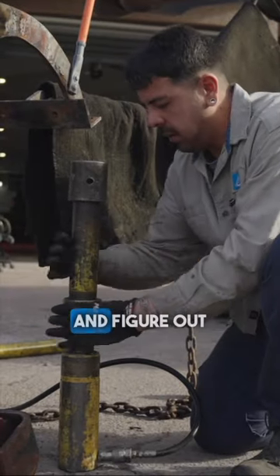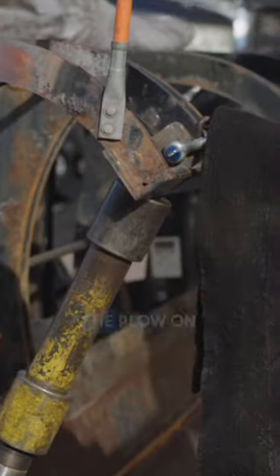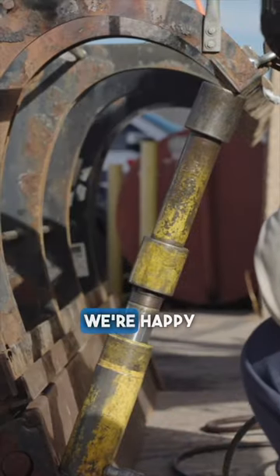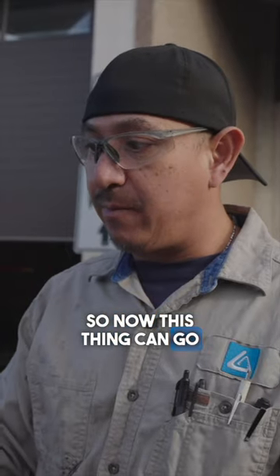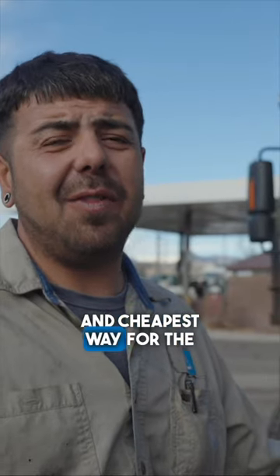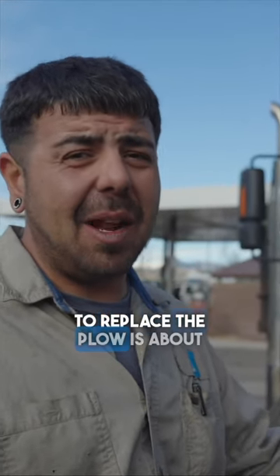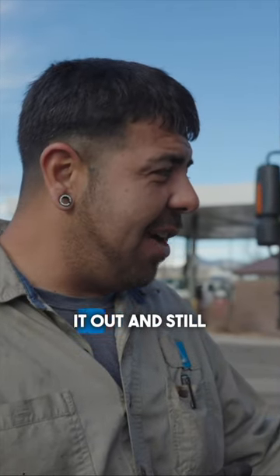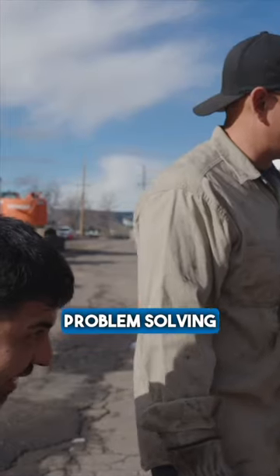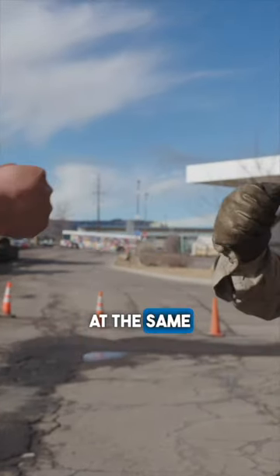We had to get the porta power and figure out a way where we can stabilize the plow on the bottom to pull this back out. Now we got it to a spot where we're happy with what we did, so this thing can go back together — quicker than I thought. This was the most effective and cheapest way for the city to save money. To replace the plows is about fifteen to seventeen thousand dollars, and we were able to straighten it out and still make the plow usable for its purpose in snowstorms. Problem solving and engineering at the same time.